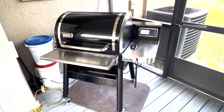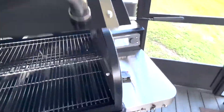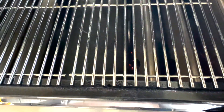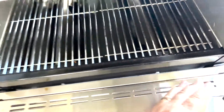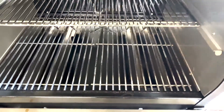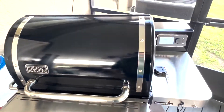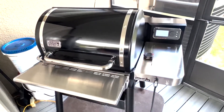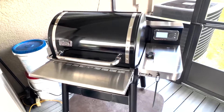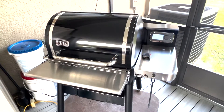Less than 10 minutes and this thing is already up to 350. Burning some clean smoke — you can see the fire down there with sparks coming out. I am going to go ahead and sear some stuff on here in a little bit. I'm going to leave it here at 350 for a good hour or so and let it continue to season, then I'm going to throw on some pork tenderloins I've got in the sous vide bath and sear them up. We're going to crank this up to 600 and see how it does.